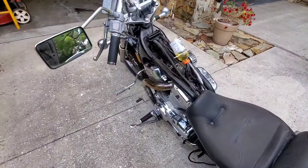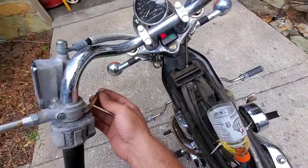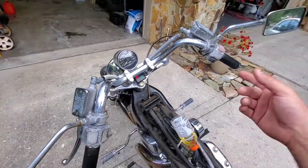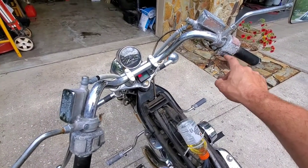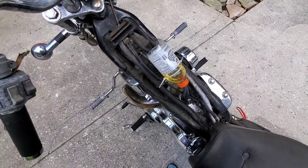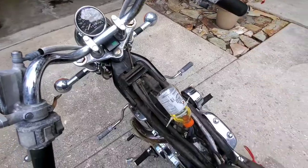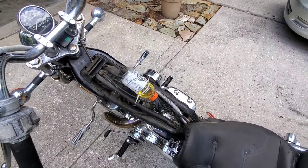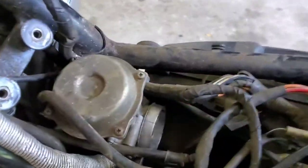Looks like we got a weak starter switch — I've soldered the safety switch together temporarily. This starter switch also seems very weak; I'm probably going to pull it apart and clean the terminals behind it. But I think we also have to clean the carbs, because it only runs for a second then dies.